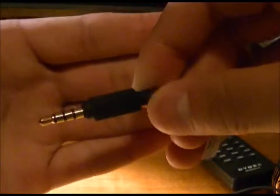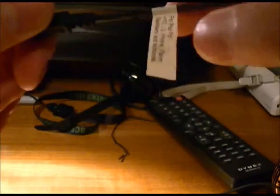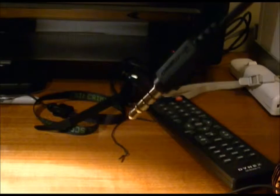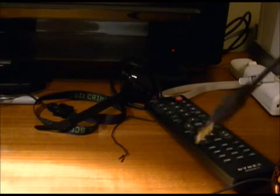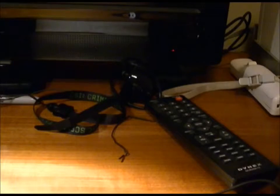They come with a microphone and a play/pause track button on the cable, and they do offer a 3.5-millimeter gold-plated headphone jack. The gold plating allows the two sets of data to be transmitted as accurately as possible, making these among the highest quality connectors you can use.